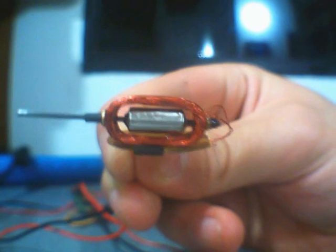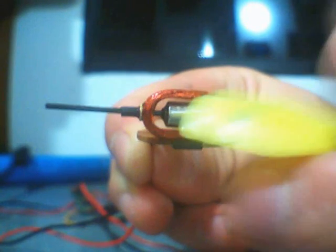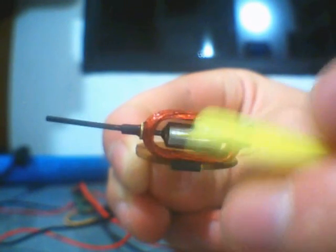This motor does have some startup issues when the magnet is just in the right position and neither of these coils can start to rotate.